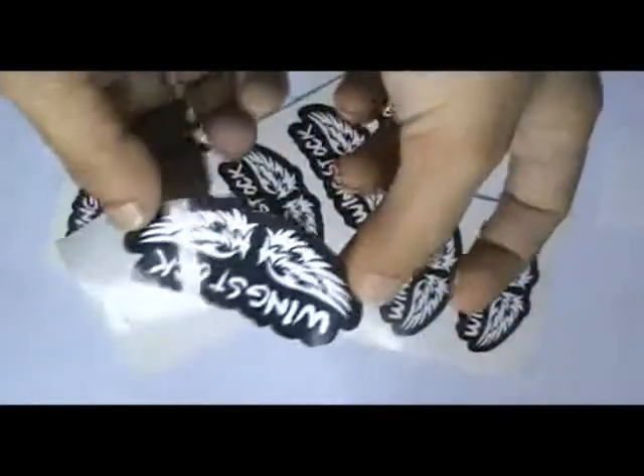This video is about custom mountain bike stickers. Here are some stickers which we have printed in our screen printing house. We have cut this sticker with kiss cutting technology. It is easy to peel them off.